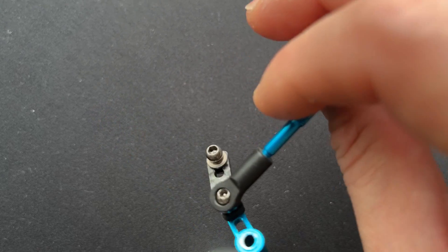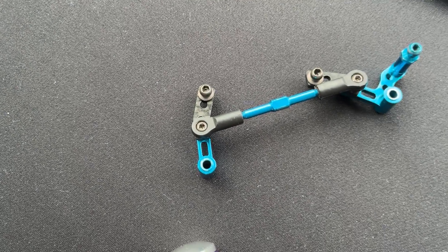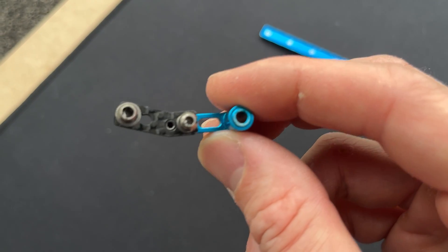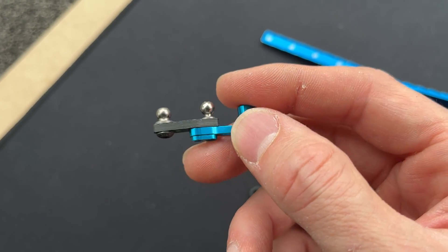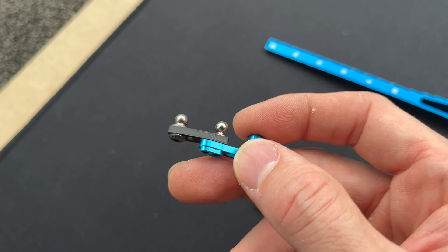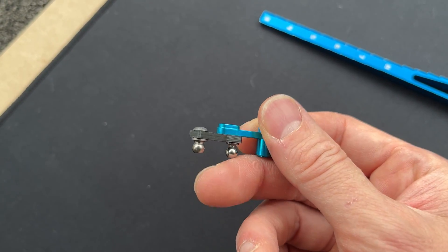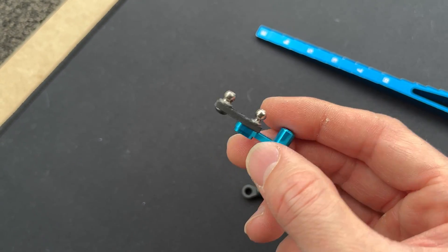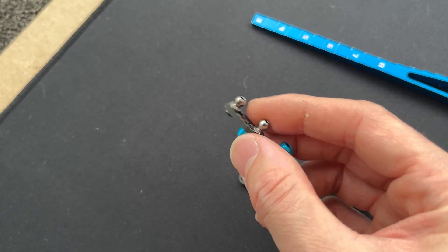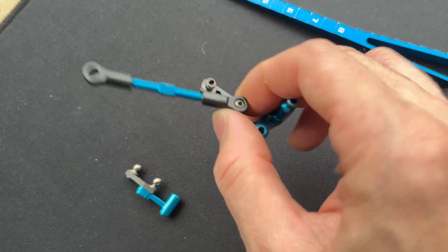Let me show you how I mount it. The carbon link is mounted like this — I use a little grub screw with a ball joint here. It's pretty simple, there's no cutting or anything involved. Everything is just bolt-on; you just need to get the correct parts and bolt it on with some ball joints and screws.